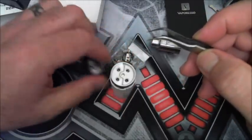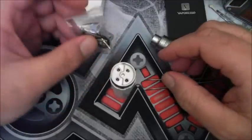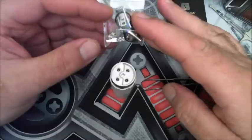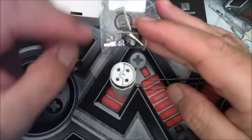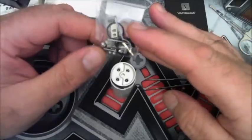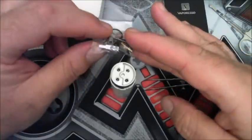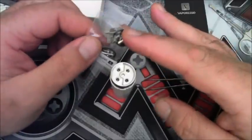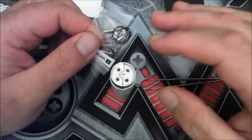I prefer the velocity style deck. This is a nice RDA to have because it gives you the option. In the package you've got a whole lot of extra grab screws, as well as the two posts that you would need for the velocity deck. They just fit down these holes and then they're fastened.